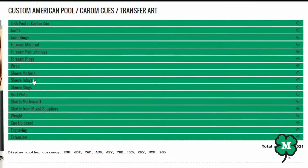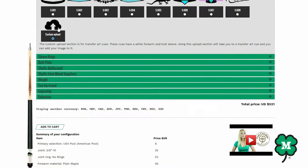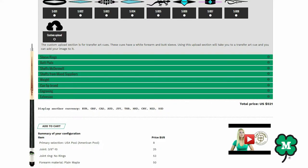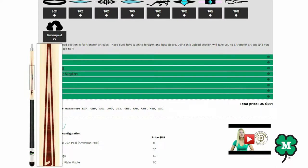There are choices in designing from the joint pin to the butt plate color. Under the inlay areas, there's also an upload section where you can add your own image to a white forearm and butt sleeve. I'd like to take you now on a tour of the factory showing the various stages and the processes for making your new Q.